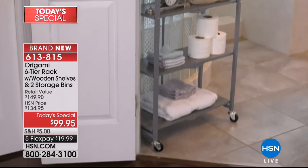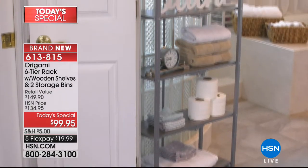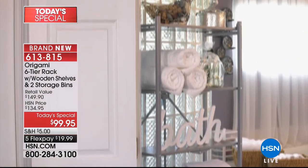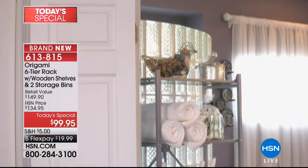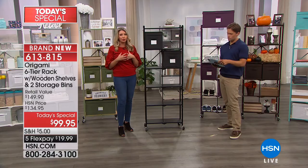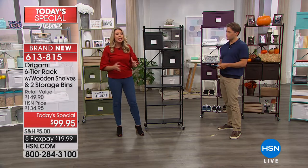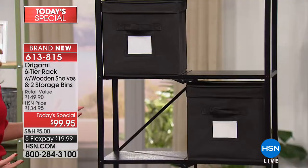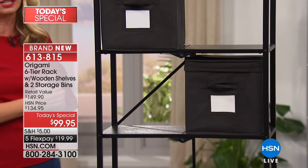All those really tight areas — just like a little corner in the bathroom, under the stairways, tight pantries — it's going to fit perfectly. You're getting 12 linear feet of storage space. Each one of these shelves holds 20 pounds worth of weight, so you're looking at close to 120 pounds worth of weight capacity on this storage system.